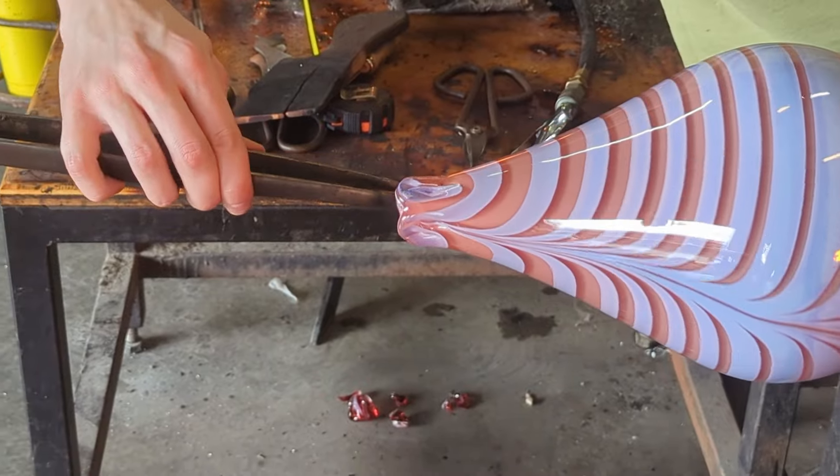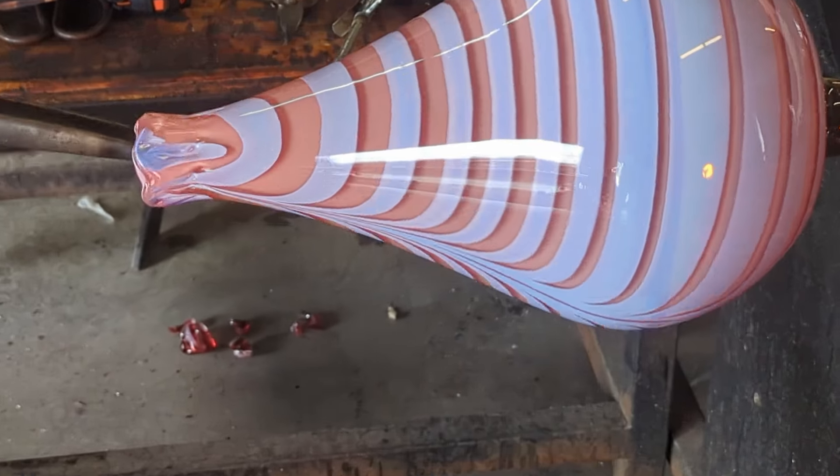Now that I've built heat up in the top of the vase, I'm going to use my tweezers to start pulling the neck longer and longer.